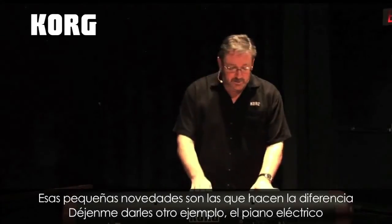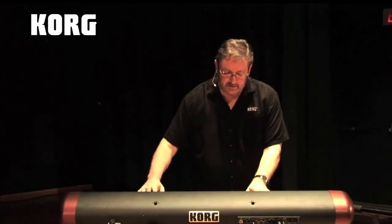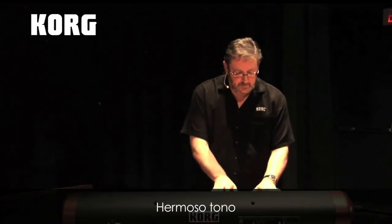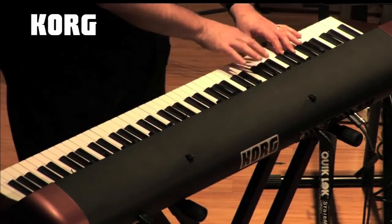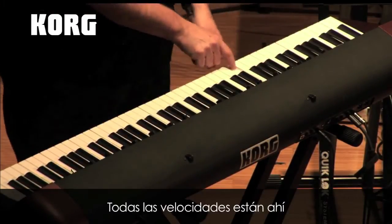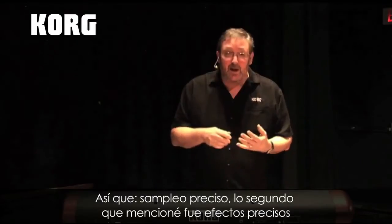Let me show you another example — the electric piano. All the velocities are there. So that's accurate sampling.